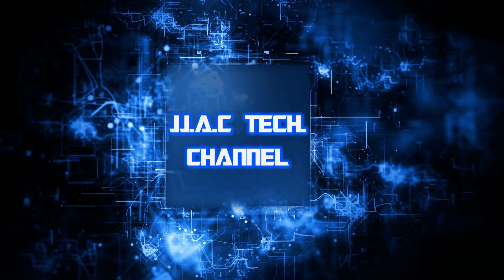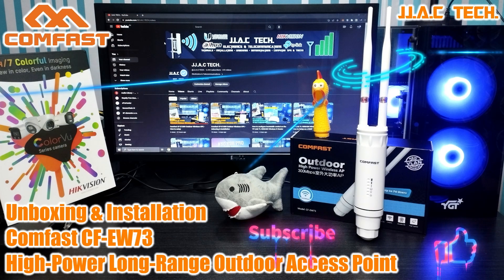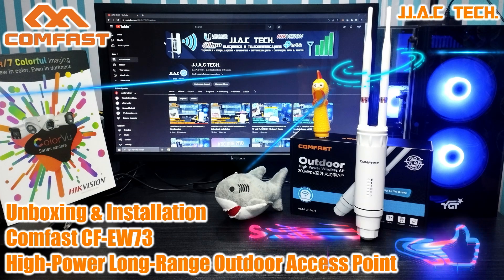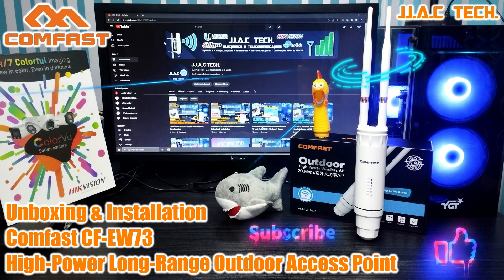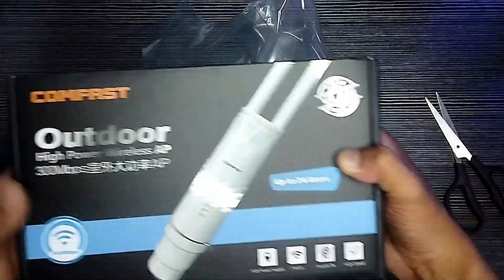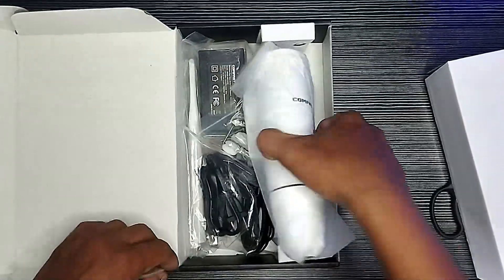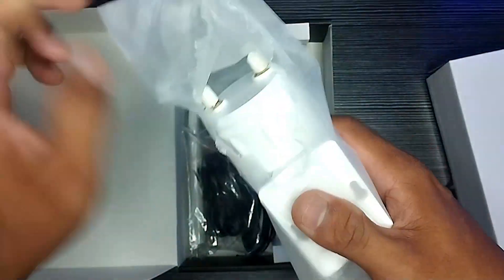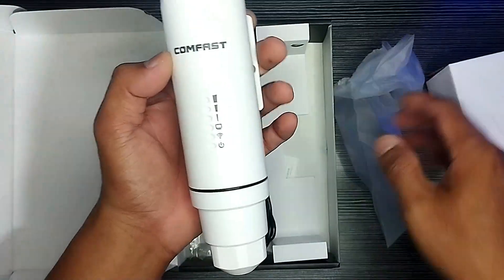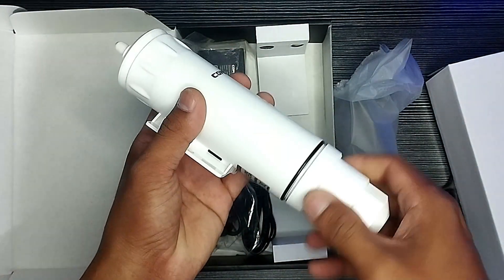JJAC Tech Channel — Comfast CFEW73 high power long-range outdoor access point unboxing and installation. Up to 300 Mbps 2.4 GHz Wi-Fi with built-in power amplifiers. Applied with the sky65900 power amplifier, it improves wireless network reception and transmission functions, suits for outdoor applications.